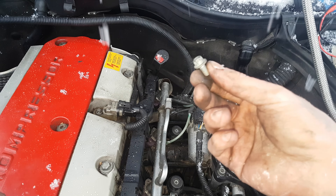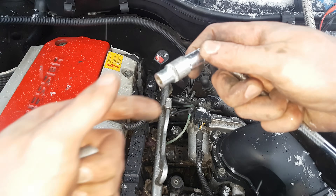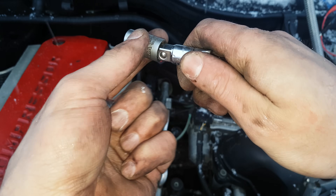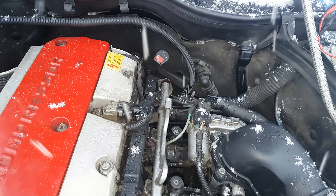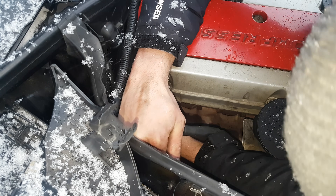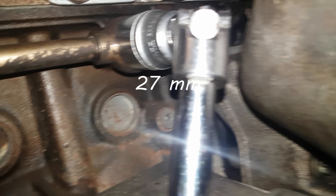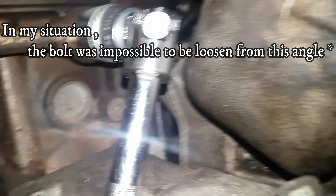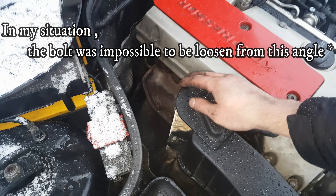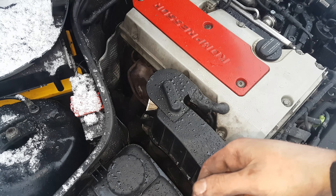I managed to remove the bolt holding the bracket on this side — it was an E10. On the second bracket I have an E12. However, you will have to remove the exhaust manifold in order to remove the bolt from the engine block that connects all this air system to the engine block. I have an older video on how to remove the exhaust manifold and replace the gasket — the link will be here.